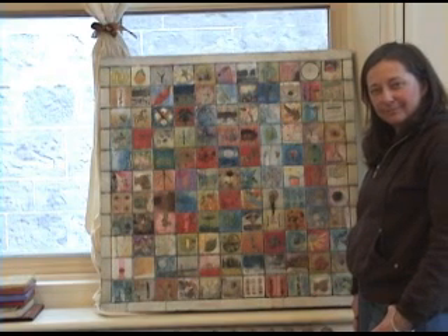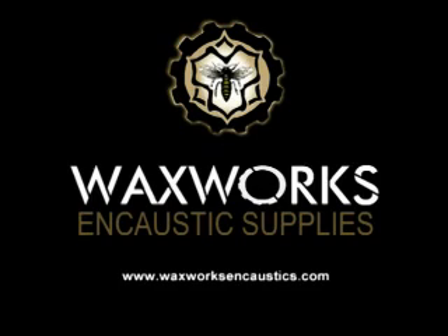More of Andrea's encaustic art can be seen at andreabird.com and waxworksencaustics.com.